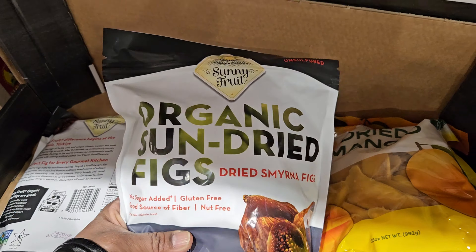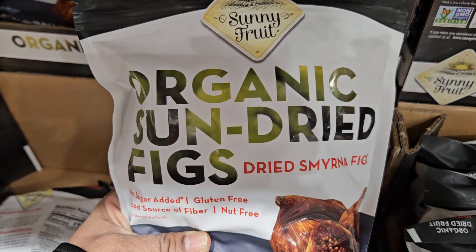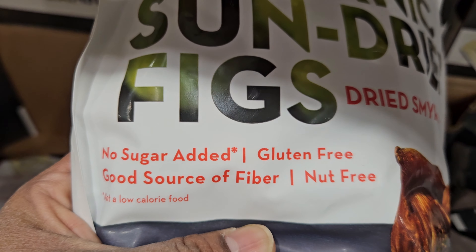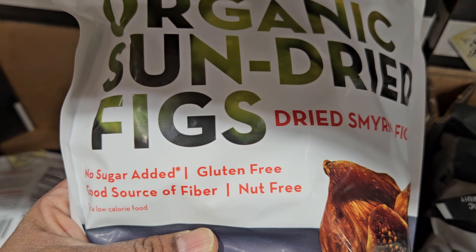I am also using organic naturally dried figs — I'm picking this also from Costco. These are naturally sun dried with no additives or preservatives.